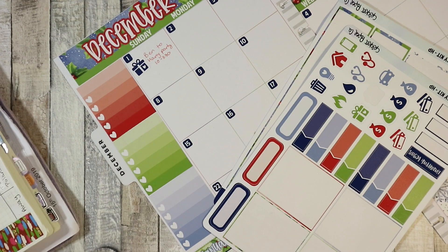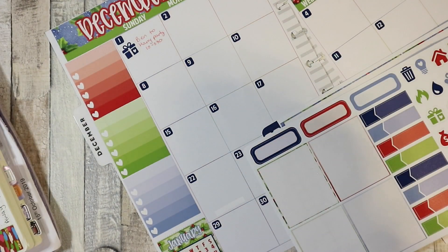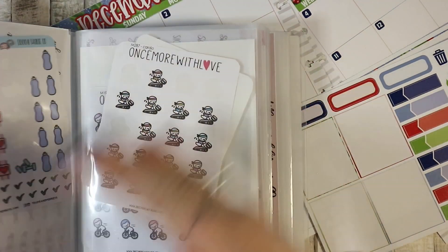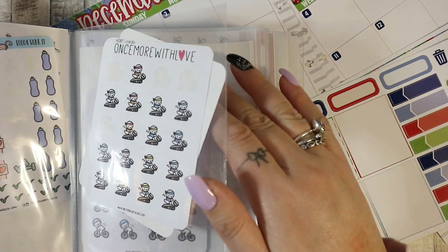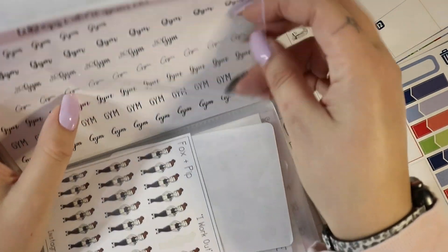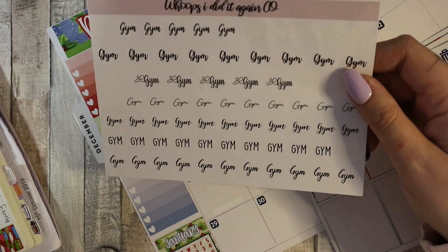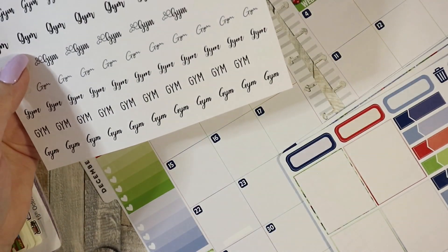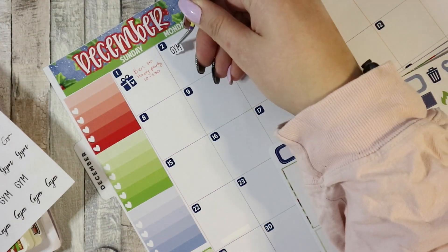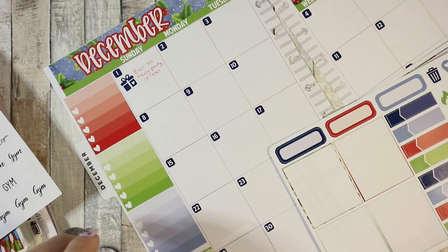On the 2nd I have the gym, so I'm going to get little stickers for the gym because I have that a couple of times. I'd quite like them to match — I think I'm just going to use script stickers from 'Whoops I Did It Again.' I'm going to use these ones because they sort of match the December bit. I've got flags — let's find flags.